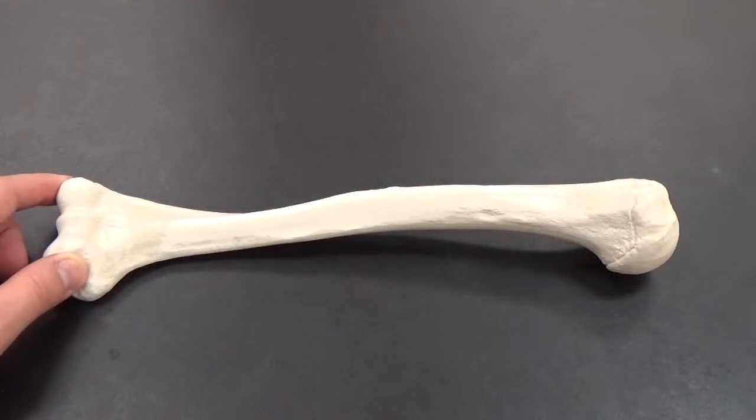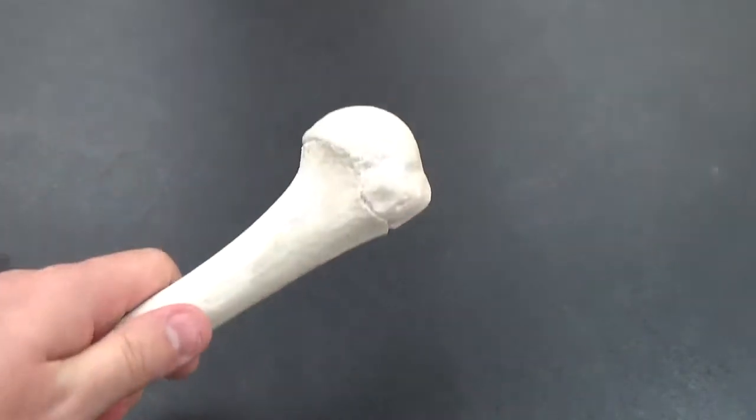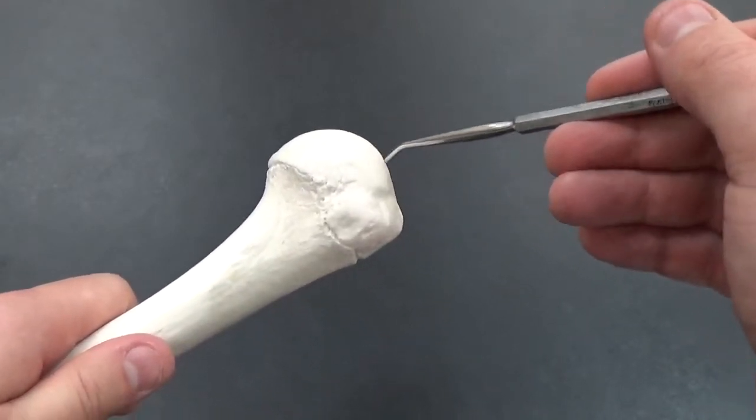So now we're looking at the humerus, your upper arm bone. Starting at the top of it, we have the head of the humerus right here. This is what's articulating with the glenoid cavity of the scapula.